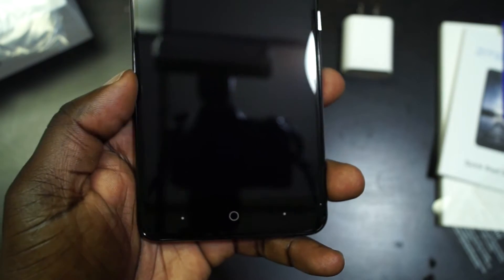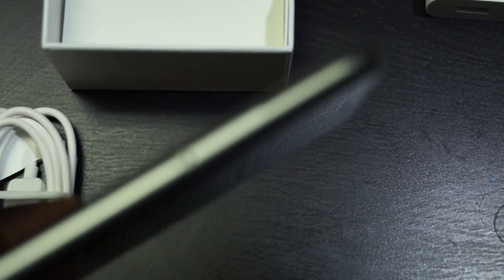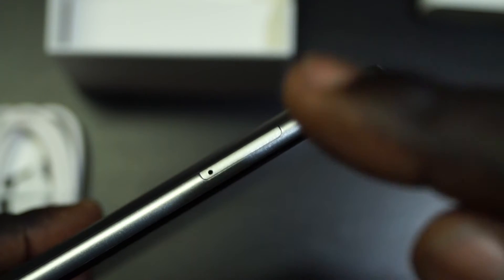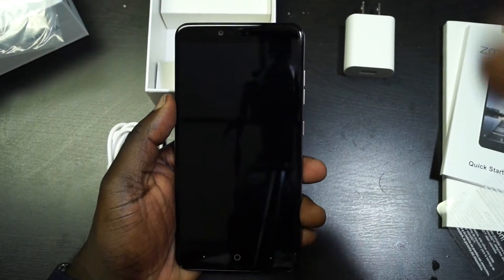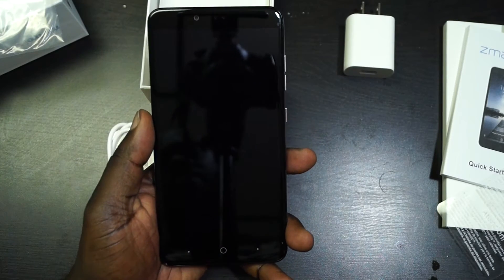On the bottom, we have capacitive buttons for home, back, and recent apps. On this side, we have our micro USB and SD card slot — you'll put your SIM card and your micro SD card here, as this does support micro SD storage. On the other side, we have our volume rockers and power button, nicely placed with a nice clicky feedback. Because of the size of my hands and this phone, I might have a little bit of issue reaching the volume rocker, but we'll see how I fare with a week of use.